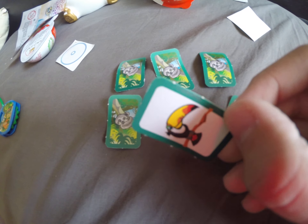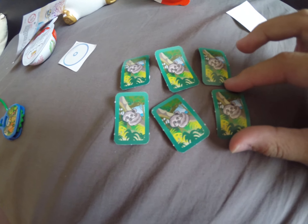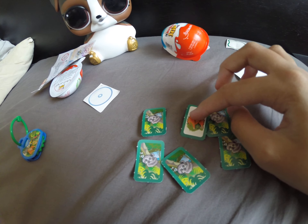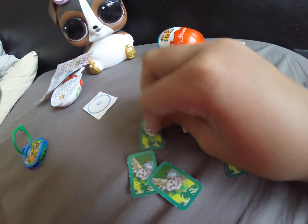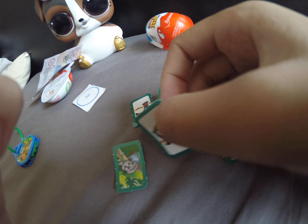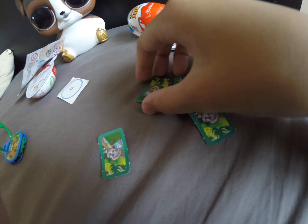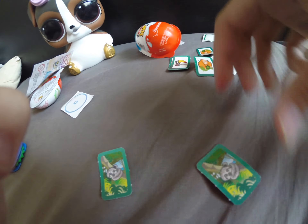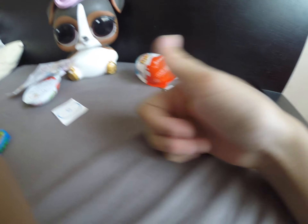Darn it! Gorilla — I just saw something. Ding! Ding! Ha! Yay! That was a good game.